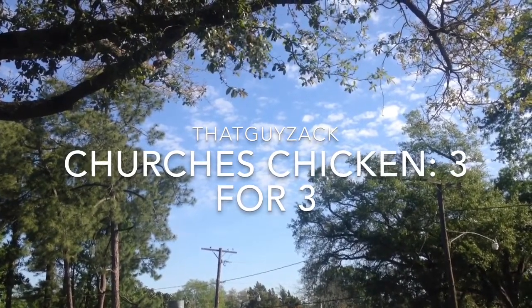Hey, what's up, it's that guy Zach. Welcome back everyone — today we got a food review. We're gonna review Church's Chicken. Today I got the three for three, and they came out to be $3.29. The three for three is a three piece dark, which you get two legs and a thigh. It comes in a box like this, and on the top it says 'Love comes in small delicious batches.' On the inside I got two legs and a thigh — check this out.